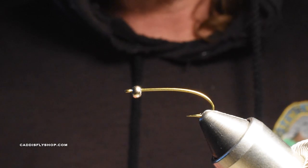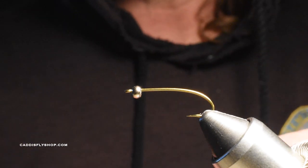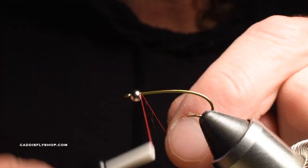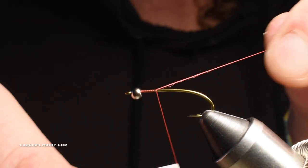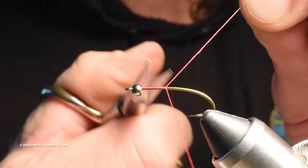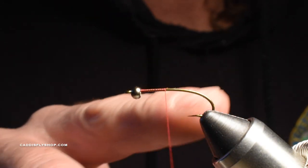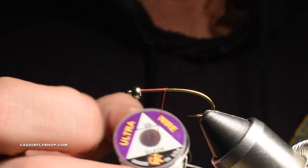At Crane Prairie and even lakes like Crowley Lake out of the Mammoth Lakes area, you've got to find those fish. Sometimes you can do that if you have a boat and a fish finder. However, if you're on a float tube it's a little more difficult, though even some float tubes have fish finders — I've seen some fancy ones. Anyway, tungsten bead, eighth inch, on a size 12 TMC 200 — you can get the Daiichi version, it doesn't matter. Small silver wire.